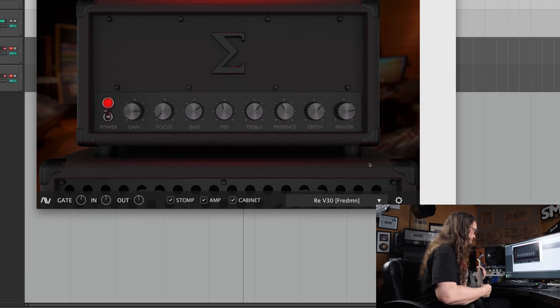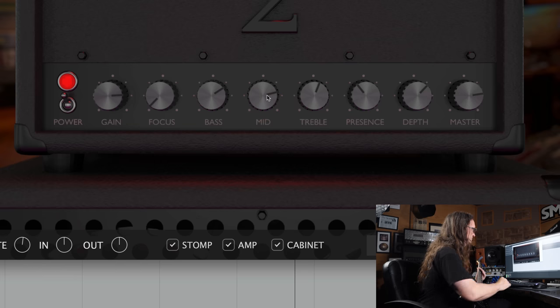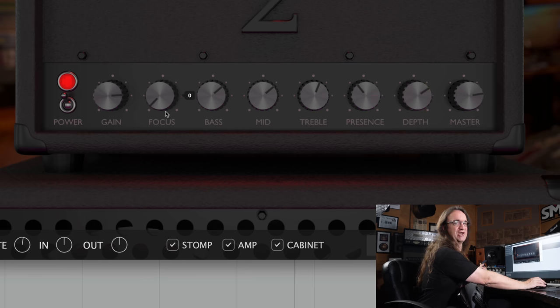Let's check out the presence and the treble and show you how that's affecting the tone. Just a little bit of the fizzies there, not too bad. That brightens things up a bit — mid-range. I like that. Might be a little much, so we take that back a touch. That definitely thickens things up. How about the depth? And the focus — this is the danger knob in my opinion. This is the key.